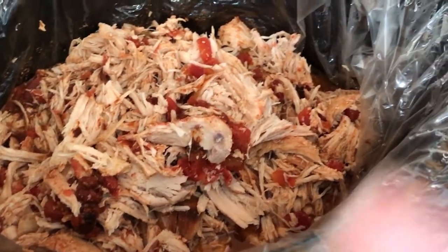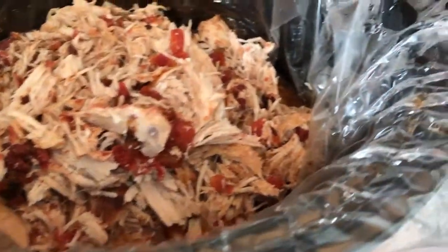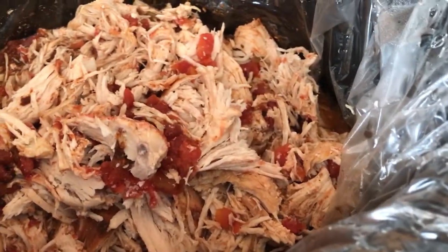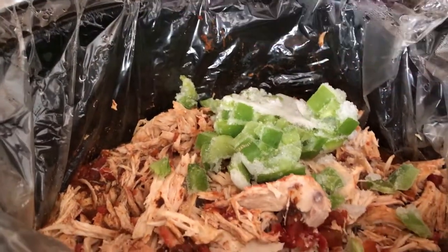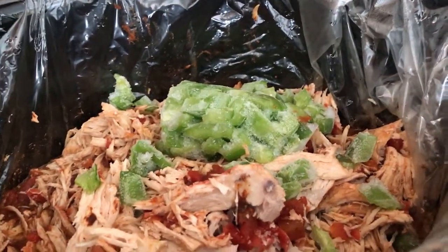Okay, so here we have all the chicken already shredded up. I just use two forks to shred it — super easy. I typically take it out, put it on a plate or cutting board, shred it, and then put it back in. I forgot to grab onion today so we won't be putting that in, but I do have green peppers which I already had chopped up from another recipe.